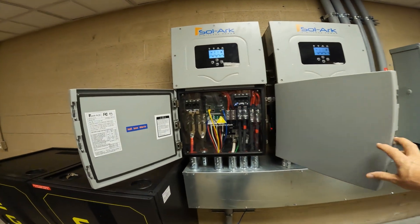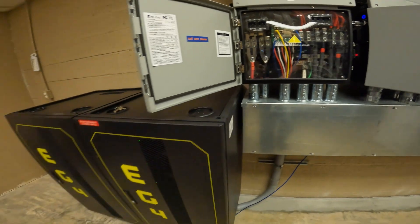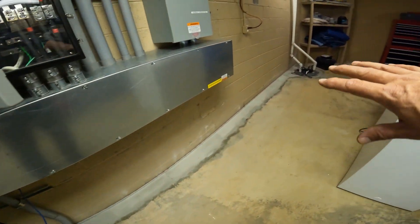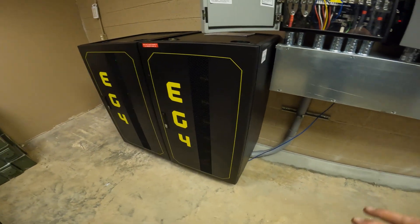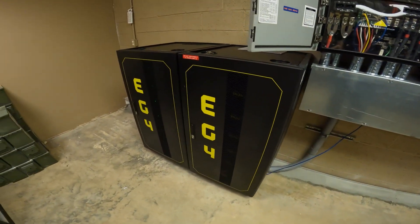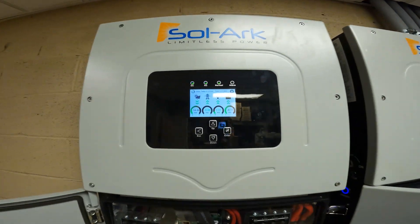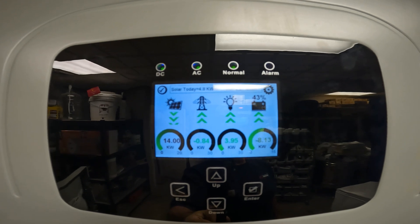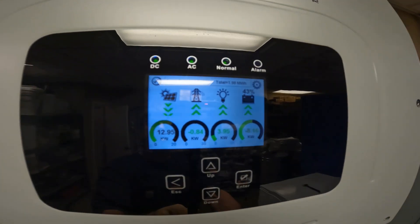We're back up and running. Just wanted to show you that upgrade. We had to decommission the system — there were some water problems in this house. It was good timing; we took it all apart, got the batteries out of the way so they could jackhammer in a crazy indoor French drain. Now we're back to charging, running, selling, and doing everything that the Sol-Ark solar system can do. This system has been performing extremely well.